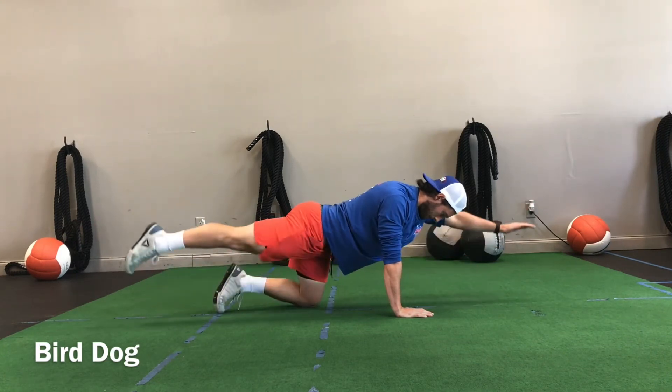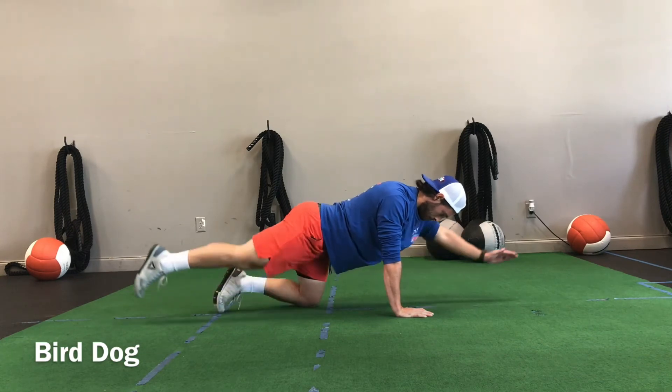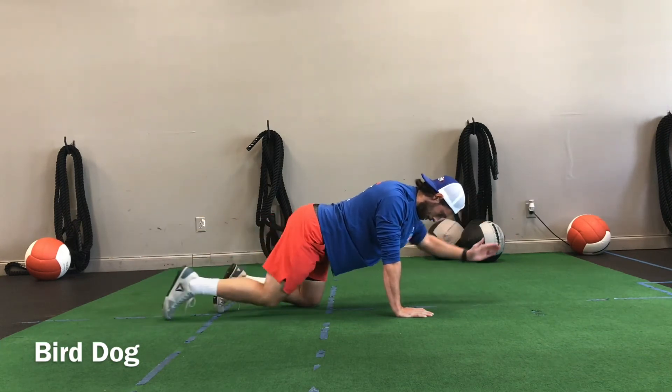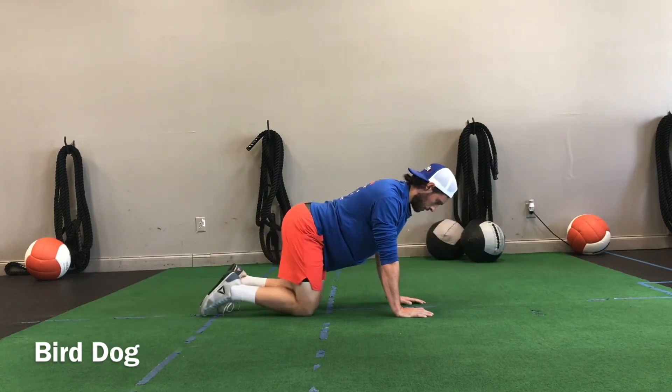Good crossbody action going on as far as the movement. We want to keep this slow and under control — there's no reason to speed through this movement when we coach it.